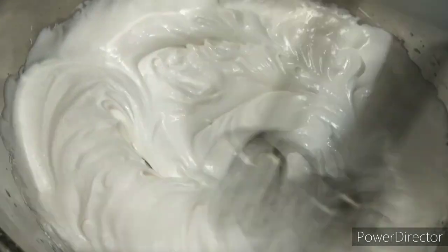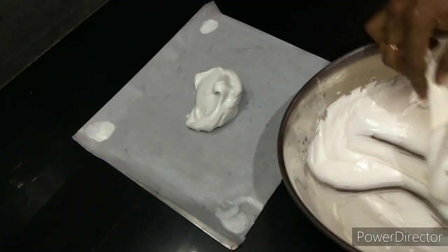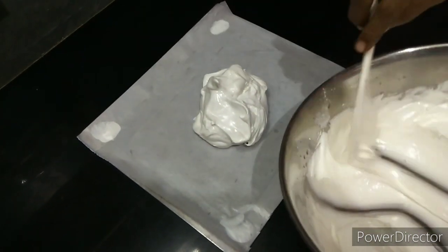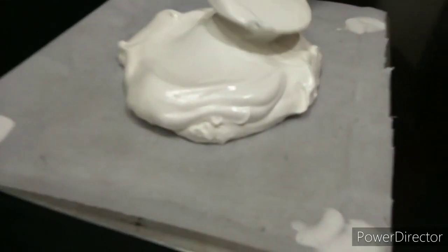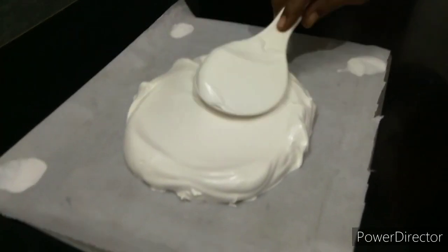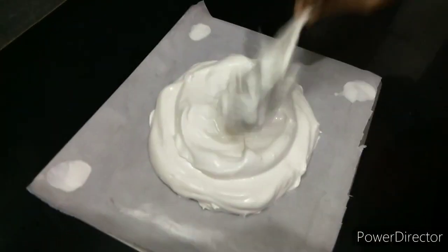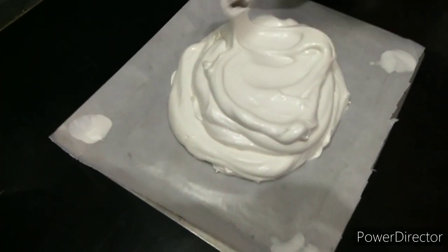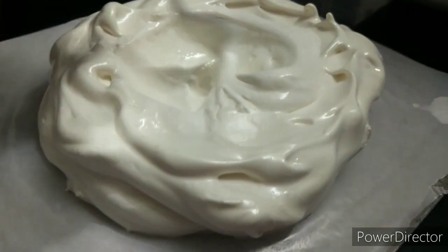Let's go ahead and slice it. This is good. It's very interesting to try it. The taste is very good.